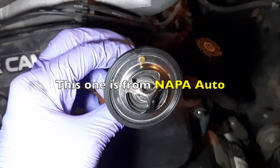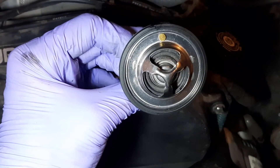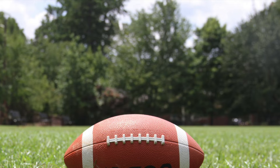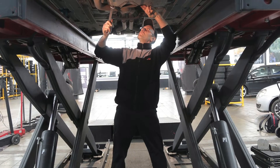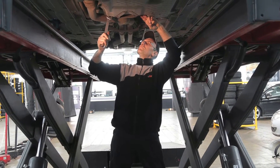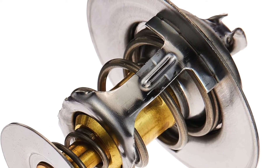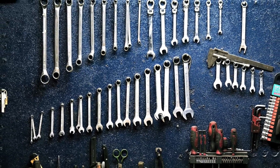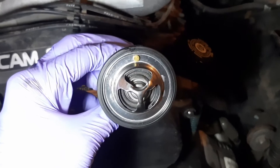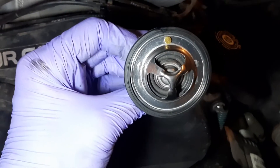Putting the new one in — take note of the little jiggle valve on the top. Laces out — so let me tell you what I know about these jiggle valves. There's not a lot of agreement between mechanics nor what I see online about how these jiggle valves are supposed to be positioned, and some thermostats don't even have them. My conclusion from a little research and just logically thinking about it, and from the ones I've installed before, is that the valve should be on top at 12 o'clock. I've never had a long-term problem putting these in vehicles like this.